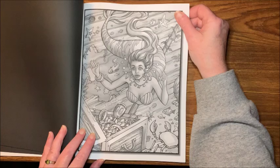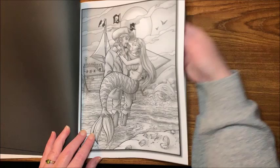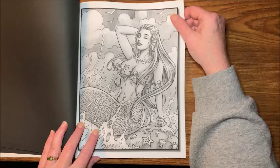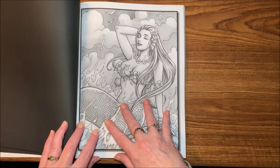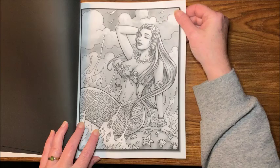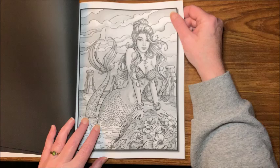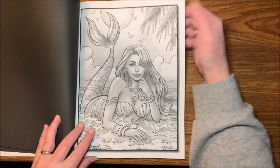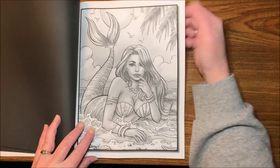For any of you that have been afraid to do grayscale — and I can remember at one point in time when that was me — Jade Summers grayscale books are the perfect place to start with grayscale coloring. They have such distinct lines to their grayscale pictures as well as the background. Many other grayscale books that are a little more advanced have backgrounds that are really blurry, with only the foreground part of the picture more clear. To me those are much harder to color, whereas these are very easy to color, including the background.